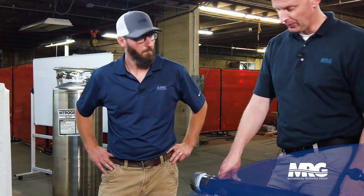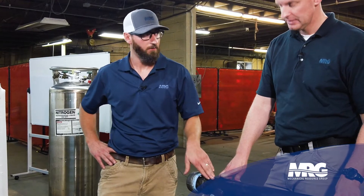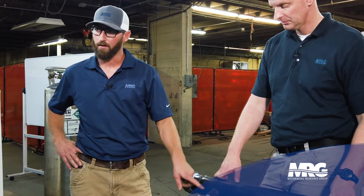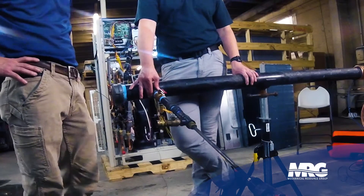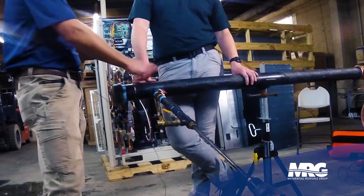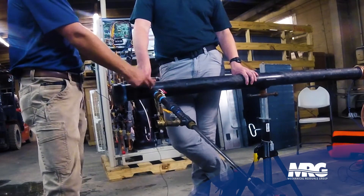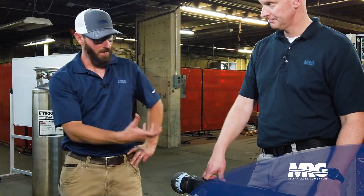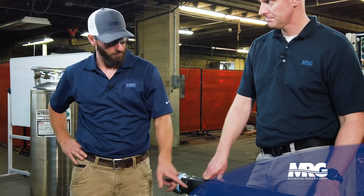There's a right way and a wrong way to do it. First, you find your common header that you want to tap into, get the size of it, and determine what kind of threadlet you're going to use. This is the threadlet we're putting on here. The first thing you do is find your location, then make a weld. It looks just like a coupling — it's saddled so it fits on the pipe to make a good weld.